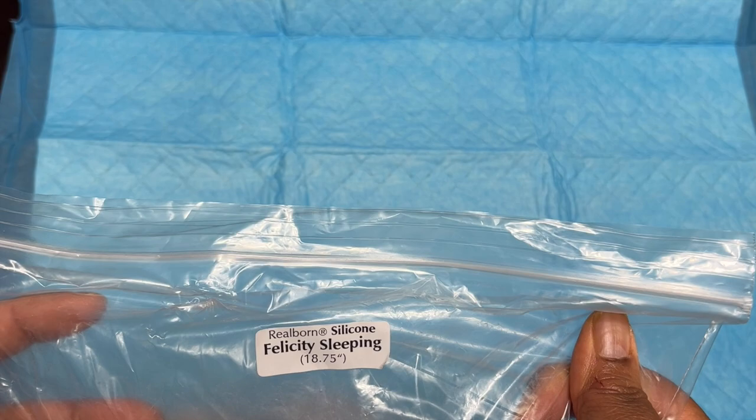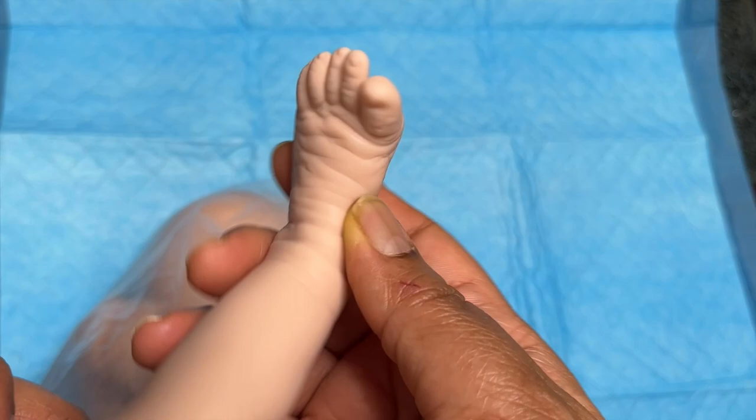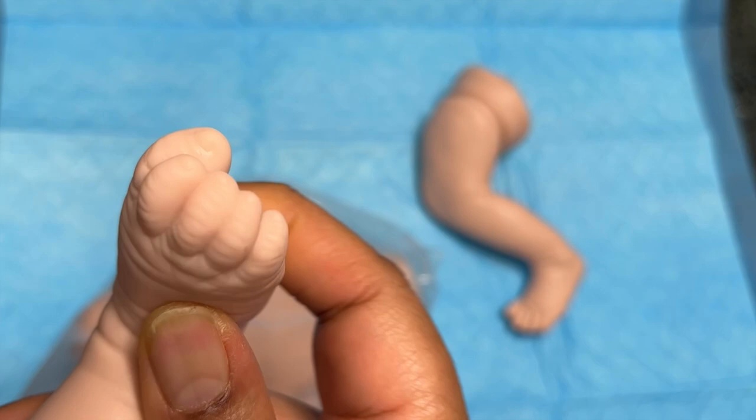Hi everyone, my name is Pepper Pace and welcome to my chronicles as I turn this partial silicone doll Felicity into an ethnic ultra-realistic baby. Felicity is from Bountiful Baby. She is a very soft silicone with very realistic features, which is what I really love about the real born babies that you can get from Bountiful Baby.